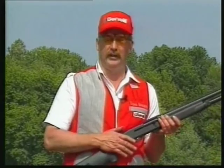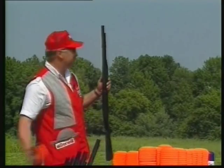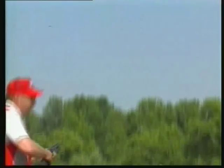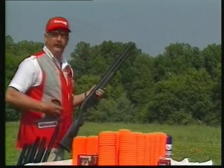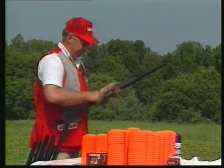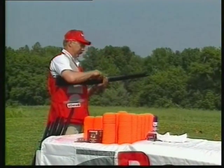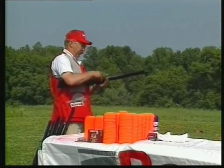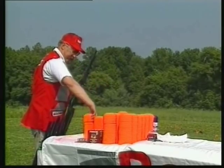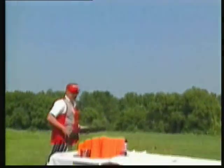We've heard how fast and how accurate these Benelli shotguns are, so let's speed shoot and see just how fast it really is. Here's two clay targets — see how fast this Benelli can shoot. Now if we can do two, we might be able to do three. Here's three targets. I'm going to reload the Benelli — here's three, and there's three. Now if we can do three we can do four — here's four, there's four clay targets with the Benelli shotgun.